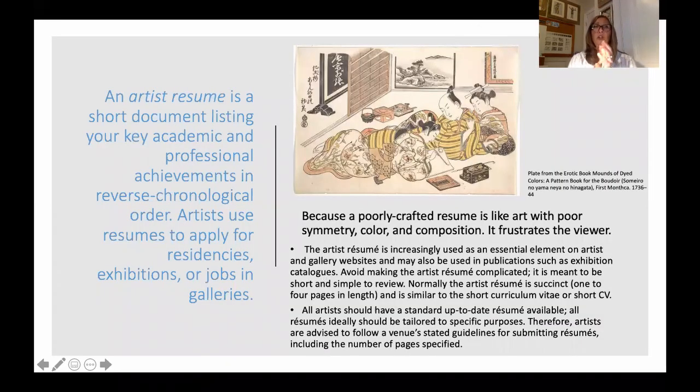An artist resume is a short document listing your key academic and professional achievements in reverse chronological order. Your resume is not long — one to three pages max, and usually one page is what you're aiming for. Reverse chronological order means the first listing on your resume is your most current position or opportunity — 2018, 2017, 2016, 2015. That's what I mean by reverse chronological order.